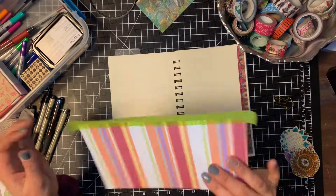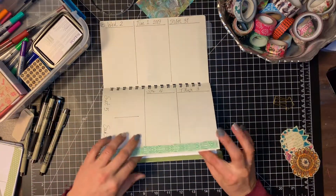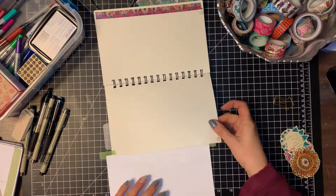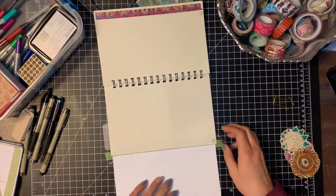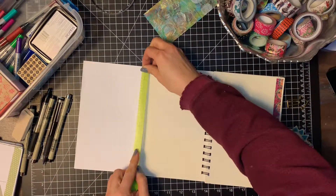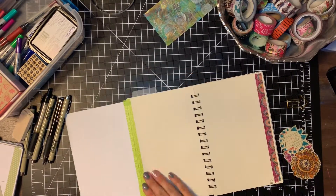The last spread I wanted to show you is my 2019 goal planning spread. I usually pick some categories and do some brainstorming in each one for setting my goals for the year. I have six categories, and because I wanted them all on the same page I ended up adding a little tip-in to my journal.